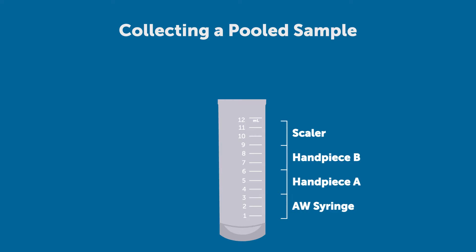To take a pooled sample, you'll take a little bit of water from each device — a little bit from the air water syringe, a little bit from each handpiece, and a little bit from the scaler. In our little test unit we have three water lines; you may have four or more.